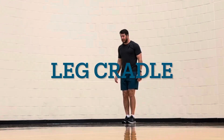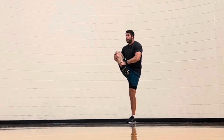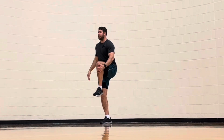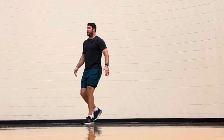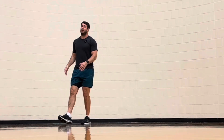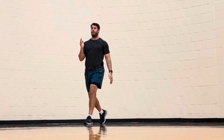The leg cradle — same concept, but this time we're going to hold the outside of the knee, over top of the ankle, pull toward the chest, step forward, outside of the knee, reach above and around the ankle, pull toward the chest, and try to keep the back straight as you do this. That would be the leg cradle. You can do this stationary or while moving forward.